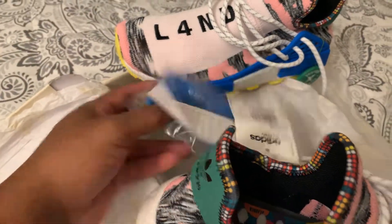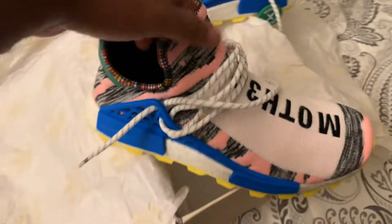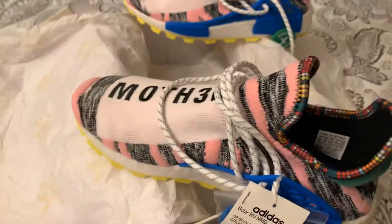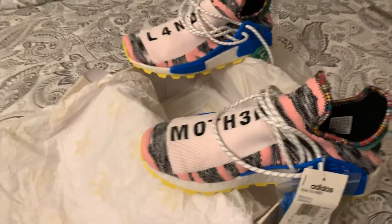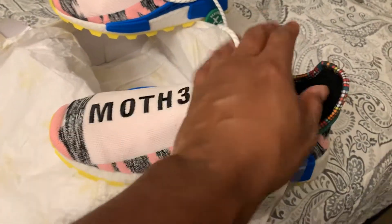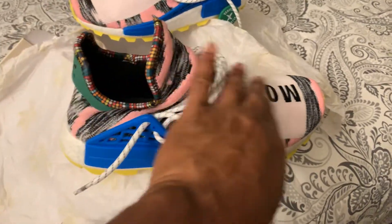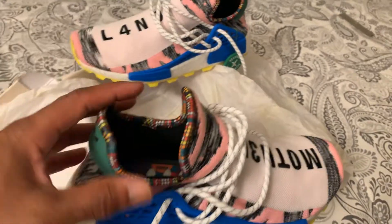If you want to throw the blue shoestrings on there you can do that, but I'm gonna rock them with these. I'm gonna get a shirt made and make this look so clean — I might even get y'all an on-foot display with the whole outfit. I got some blue ones also, as you'll see in my other playlist. I got the blue ones with the Chinese writing in there, but I like these the best.